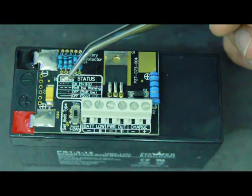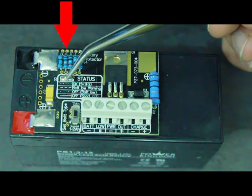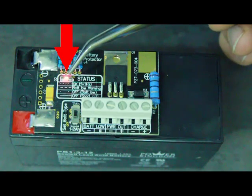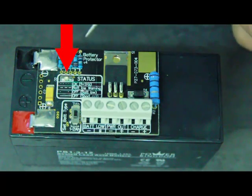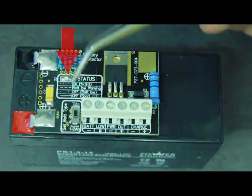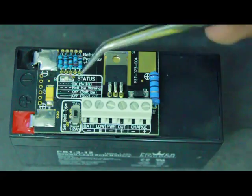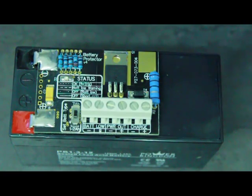The other thing you'll notice is this little LED there, which will basically tell you the current status of the battery protector. In this case it indicates that the battery protector is in normal mode — it's connected and the battery is still healthy. It could also tell you that the battery is low, or that it's in a short circuit condition. There's a little legend on the board that tells you what each state means, so you can always see immediately what's happening.